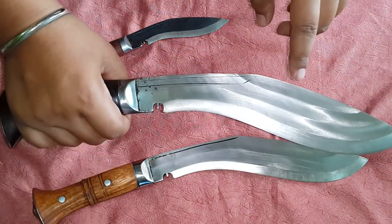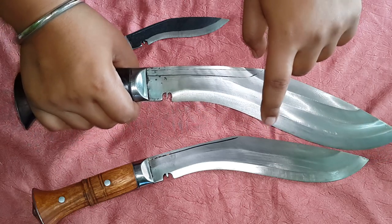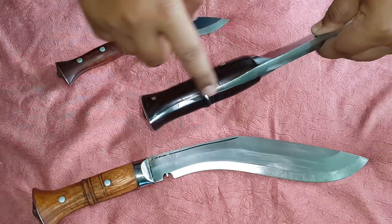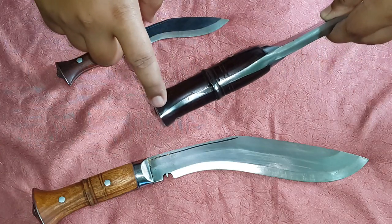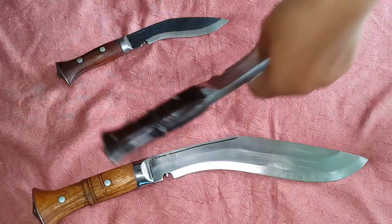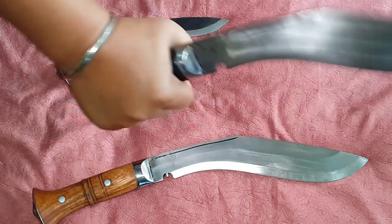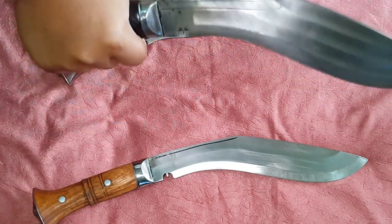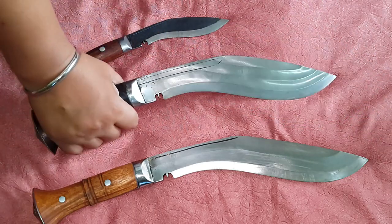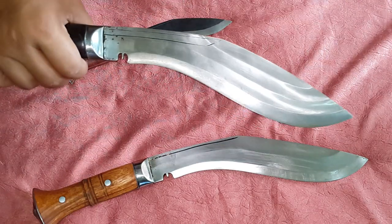This one has three fullers — one, two, three — and then the edge. It is also very heavy duty. You can see the construction is really very good. It's a very good, very well-balanced knife. When you hit something with it, it is seriously very good.